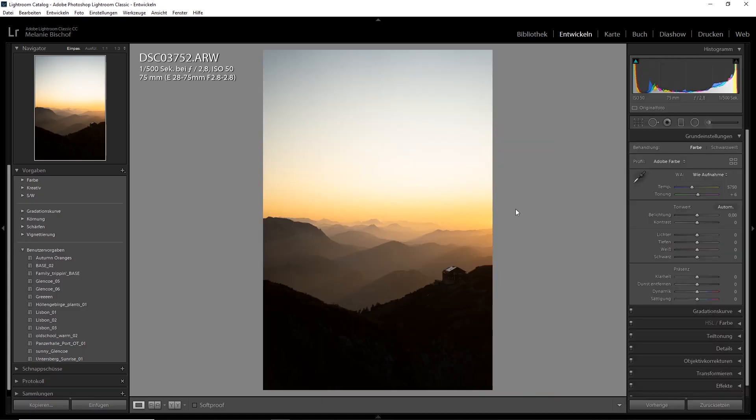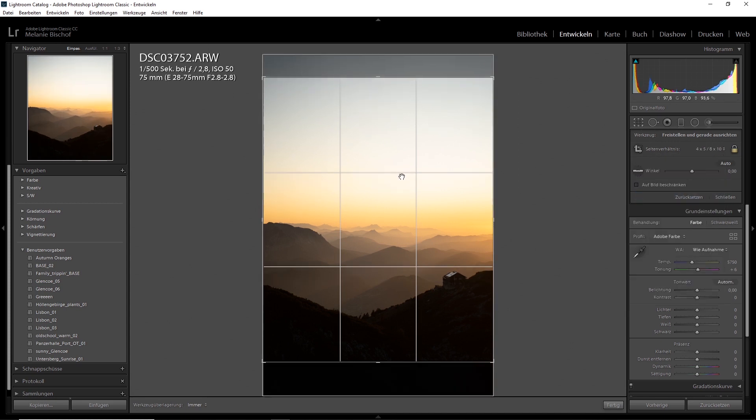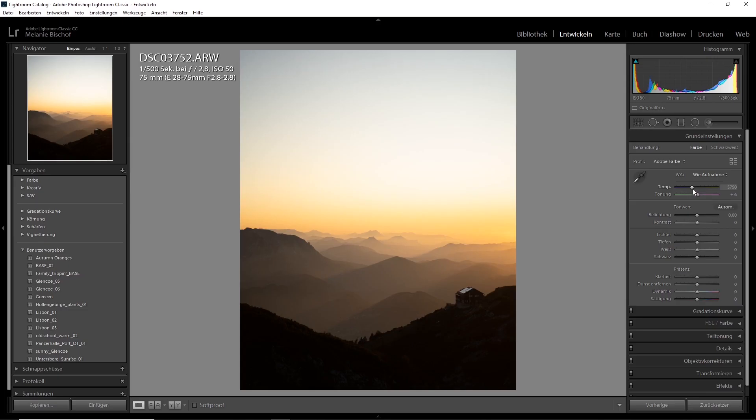I'm in the development tool already. The first thing we're going to do is crop it for Instagram, so to a four by five — I'm going to go to about here. The first thing you always want to change is the white balance. But to be honest, that does look kind of cool. For the image I posted on Instagram, I left the white balance as it is because it's looking pretty beautiful already.